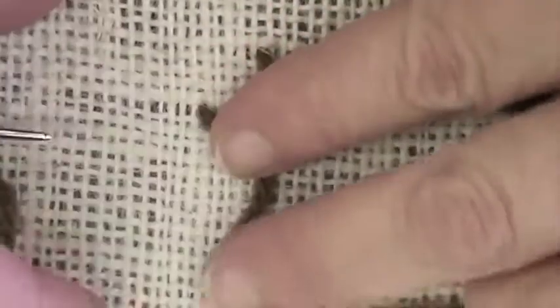Then I lay the yarn along the line of stitchery and I count down along the line of stitchery four threads and then up four threads, and I go underneath the four and overlap the yarn and pull it down into a corner again.